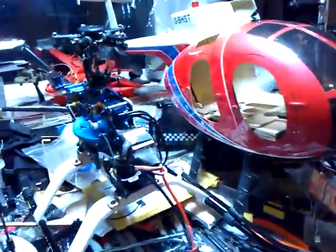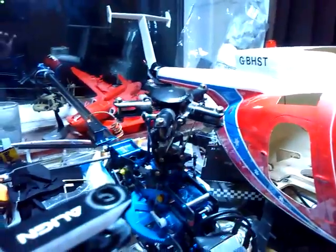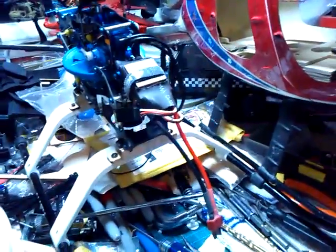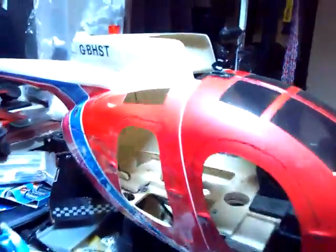I've got another project on the go as well, which is an MD 500 — a 450-size helicopter with the 5-bladed head to go on there. It's just on some larger undercarriage at the moment for the testing phase. We've got a 450-size MD 500.